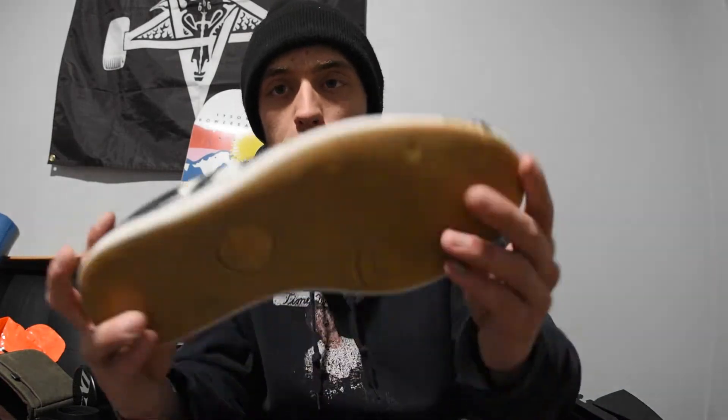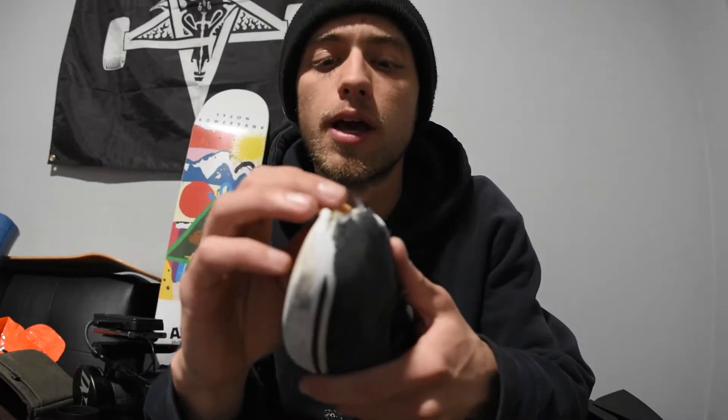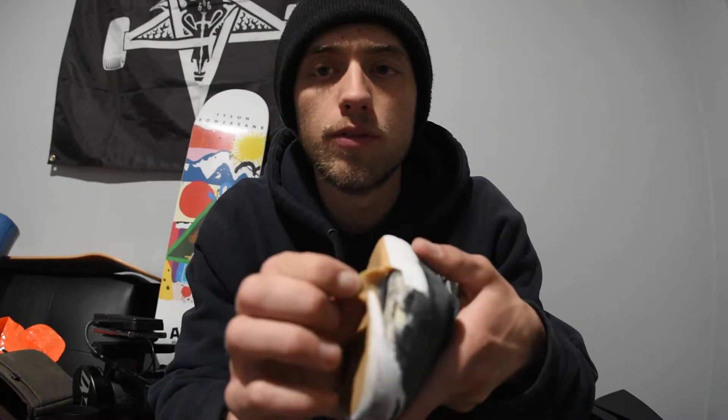Here's the beat-up one. This one is not super bad. The reason I stopped skating it was because there is a split right here that you can see. It made it feel like I was kicking through the bottom of my shoe, and it made it so I just didn't really have a whole lot of control.